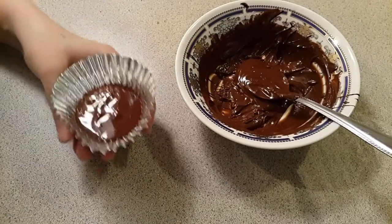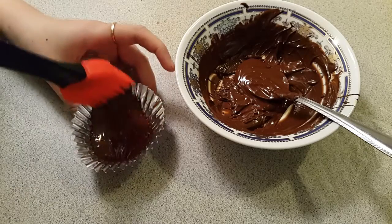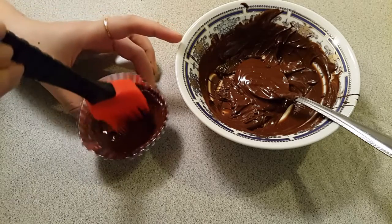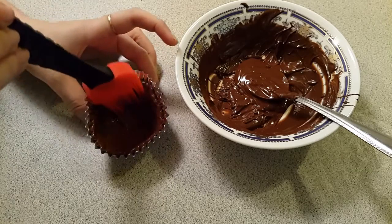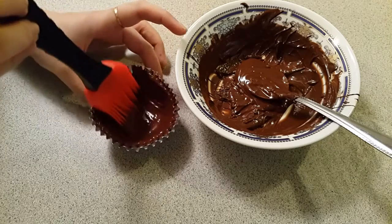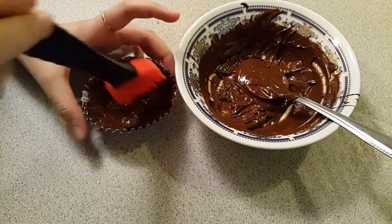For the second method, I'm taking a brush and brushing all sides with the chocolate. Let's see which of these methods will give us a perfect chocolate bowl and which one sets faster. After brushing all the sides with the chocolate.